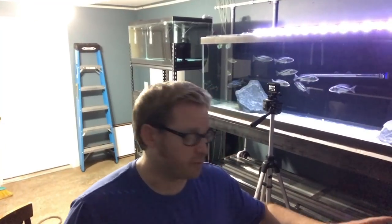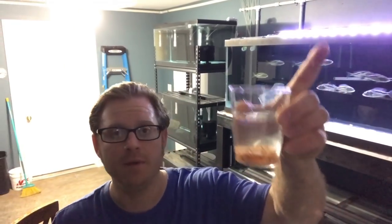So are we ready to do this? Let's do it. Alright, we are ready to do this epic feeding. This is the first time I'm feeding this to them. As you can see, it is ready to go.